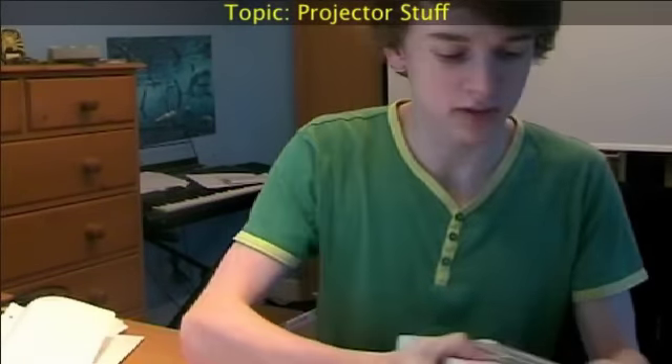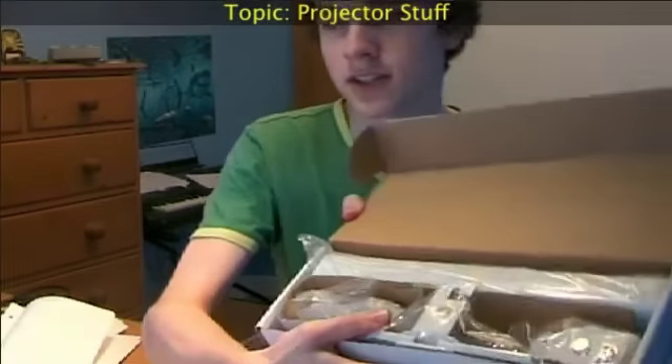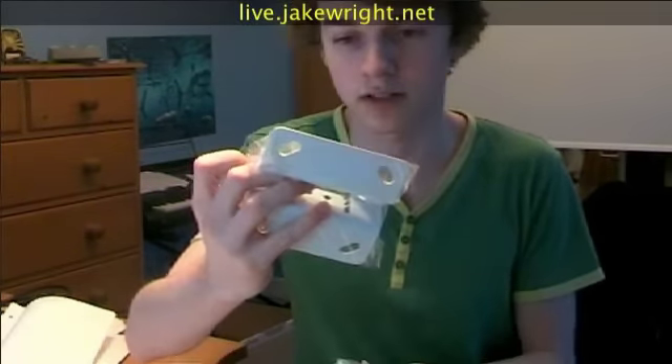In this one, as clearly stated on the box, it's a universal projector ceiling mount, which should be really cool. So this extends from 43 to 65 centimeters. It's not interesting to look at, if I'm honest, because it's just in a lot of little pieces. But I suppose that bit connects to the projector. That bit to the ceiling.